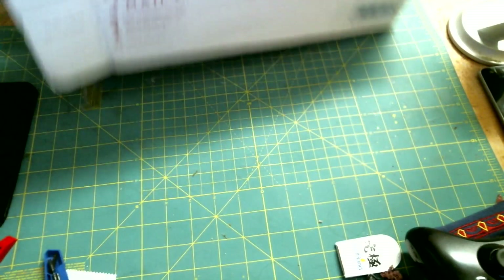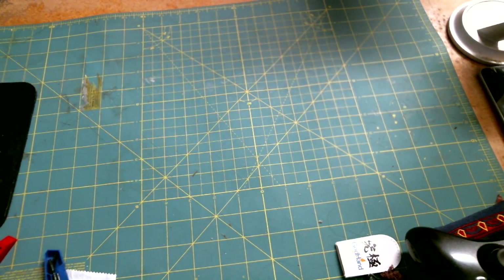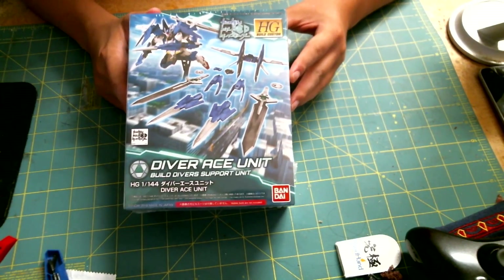I already opened one end of the box, so let's go ahead and open it up. First up, there's a Diver Ace unit weapon option part — that's what I'd call it — and it's really nice.